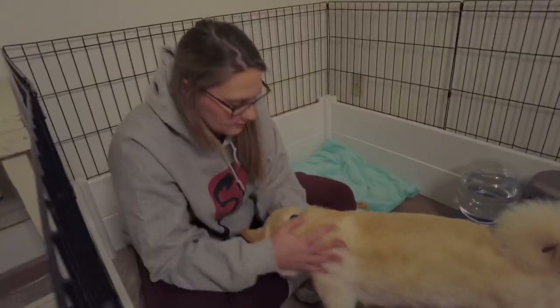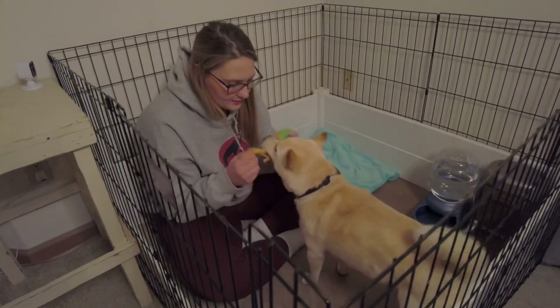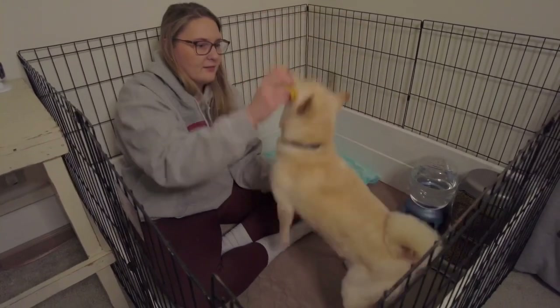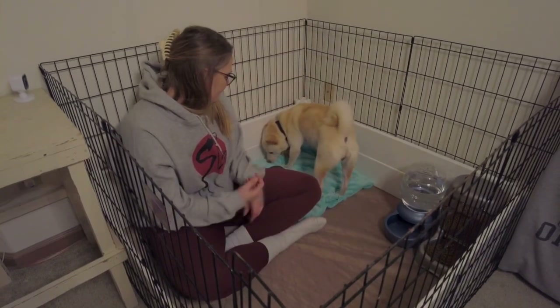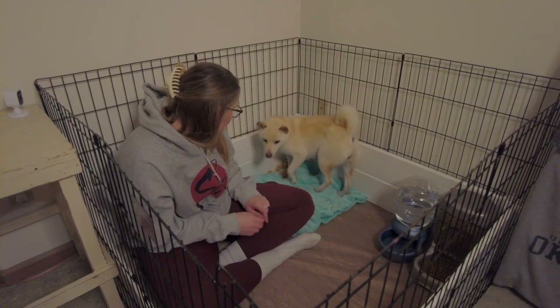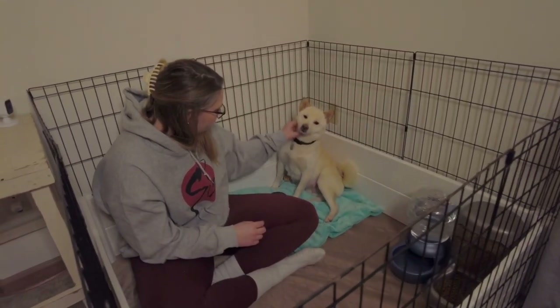I decided to get in with her, make her a little more comfortable, and play a little bit. She's got the tail up and wagging — we love that. She's always down to play so she's super fun. She's not a very scared dog, so adjusting to something like this is easy for her. She is just very comfortable and I'm really excited to see how she makes this space her home.